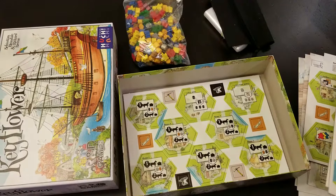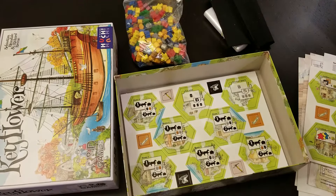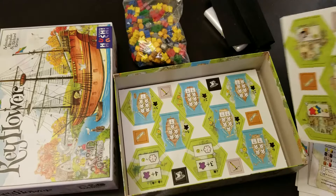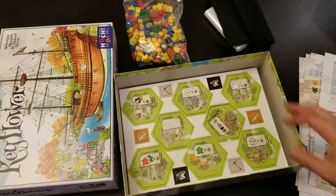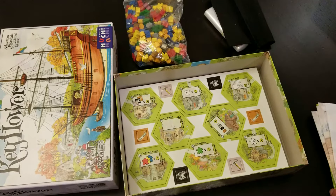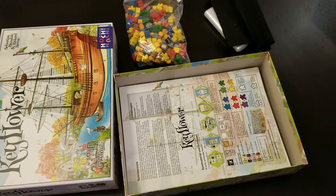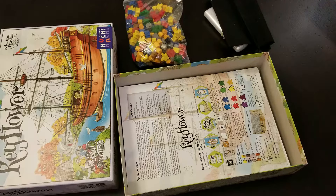Hopefully we'll finally get some reviews going on some of these games. I just haven't had a chance to really sit down and do a full video review, but maybe in the next few weeks. This is the Keyflower unboxing.